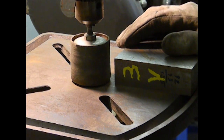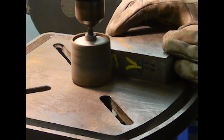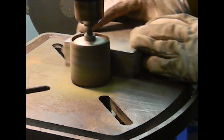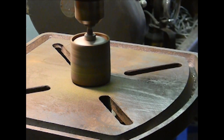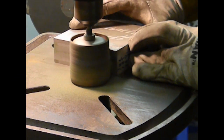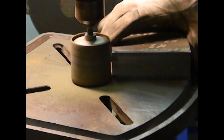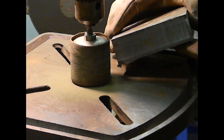Same exact drill press, this time with a drum sander. Looks like I need a new drum sander, but you get the idea.